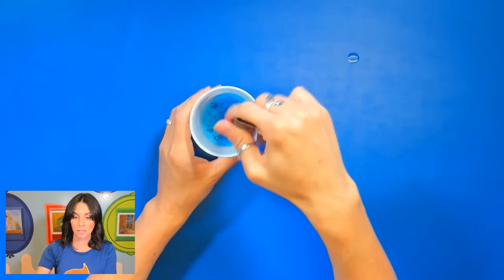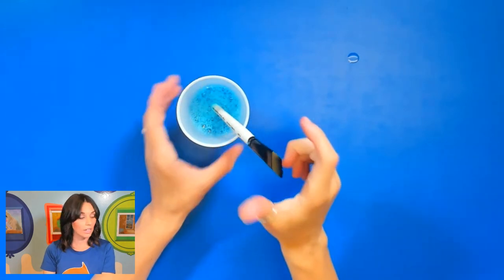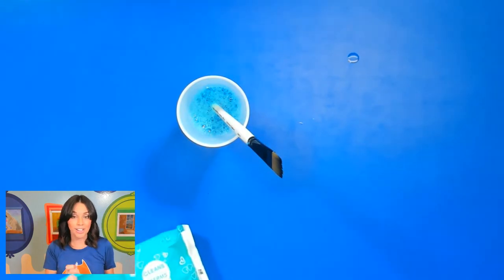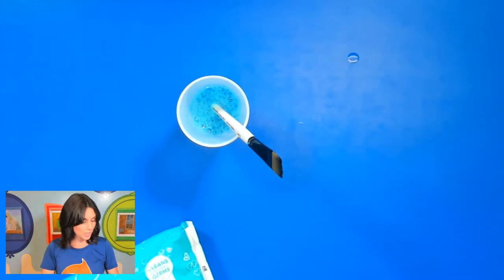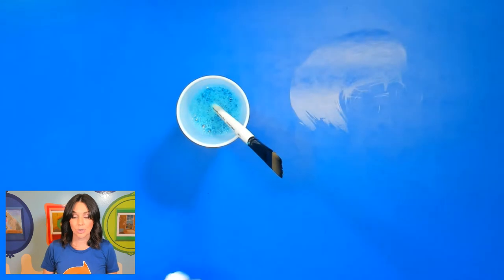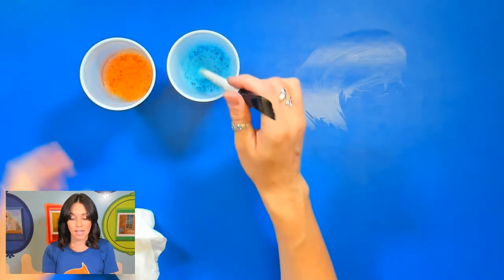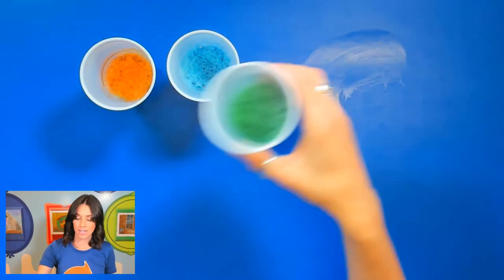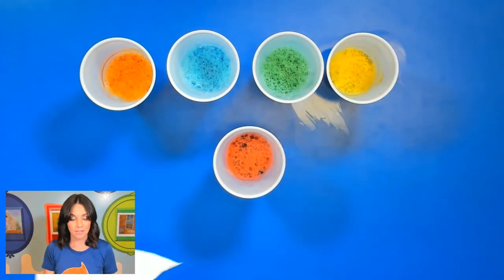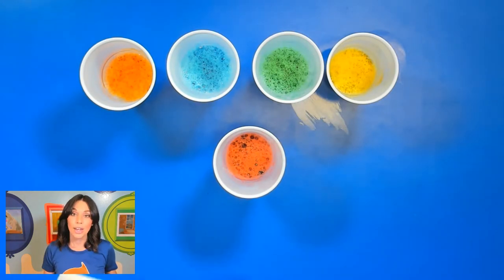You're going to be doing this with all of your colors because the more colors you use, the brighter and more colorful your picture is going to be. I've created an orange by mixing red and yellow. I also have green, yellow, and red. I'll stick with those colors today, but if you have other food coloring colors you'd like to use, go ahead and create your mixture.